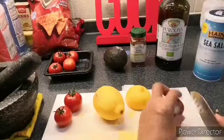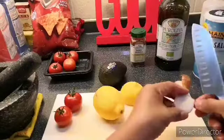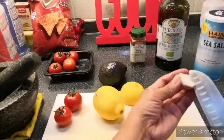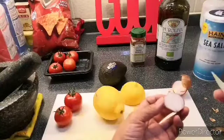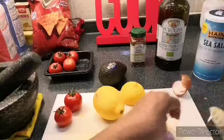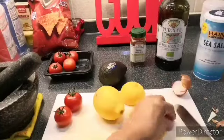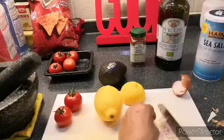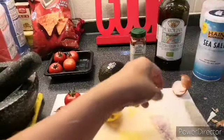I'm going to peel my shallot — I'll only be needing half of it. When cutting onions or shallot, if I find anything that looks bad inside, I don't want to use that. Chop it into small, fine cubes.